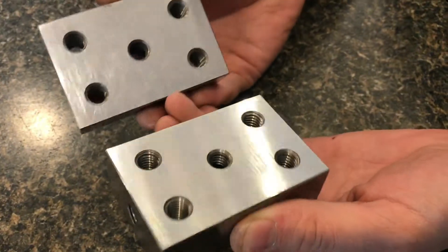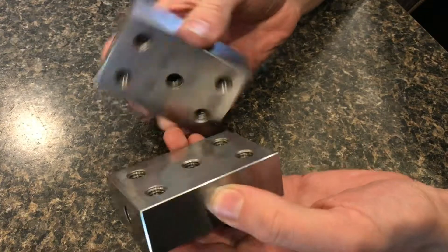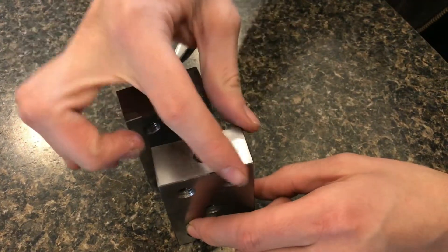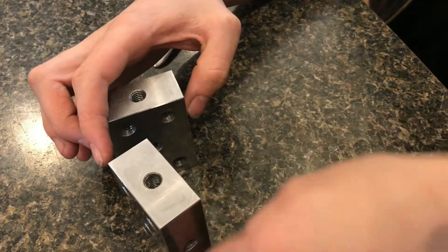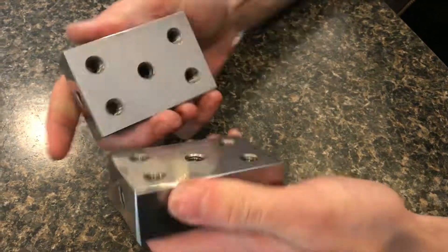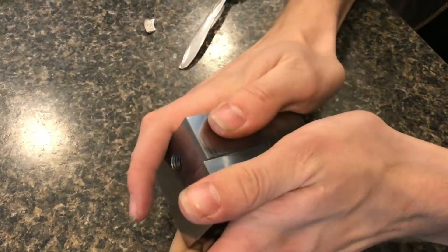Another reason why these blocks are useful is because they are ground not only to hold tight tolerance dimension-wise, but also they're parallel and perpendicular to themselves. So they're pretty useful blocks for surface grinding, and it's pretty cool that they can stick together.